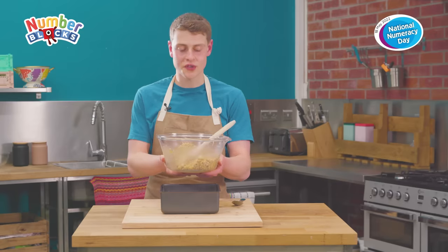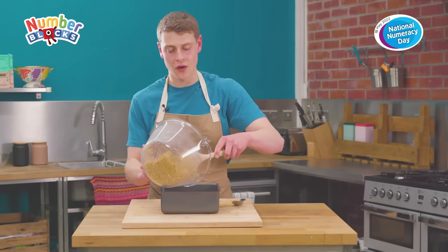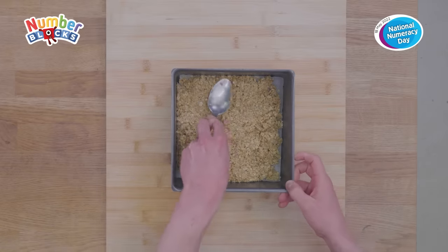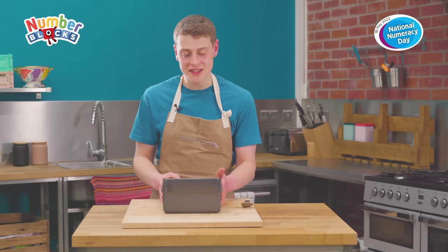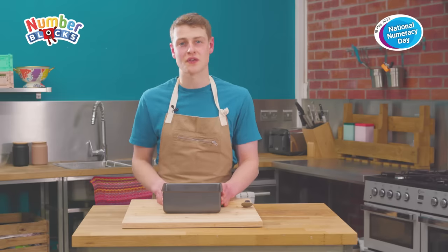Now our oats are nice and evenly covered in the lovely butter and syrup mixture, we're going to pour it into our baking tin and level it off. Once your flapjack is nice and level in the tin, it's time to pop it in the oven for 25 to 35 minutes until there's a nice golden brown on top.